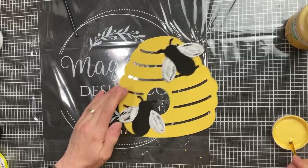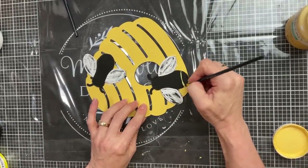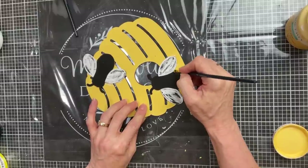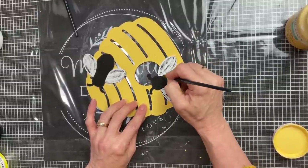I added a little bit of black into the wings and then I'm just going to freehand some stripes with the yellow on the body of the bee to finish off our bees.